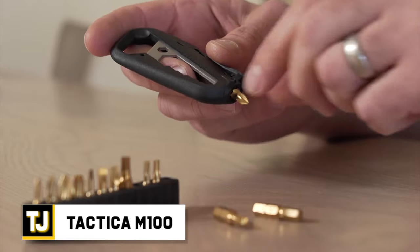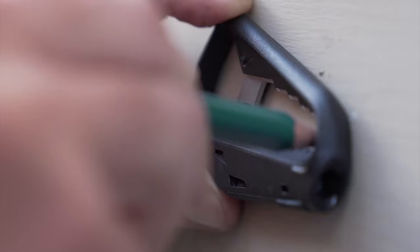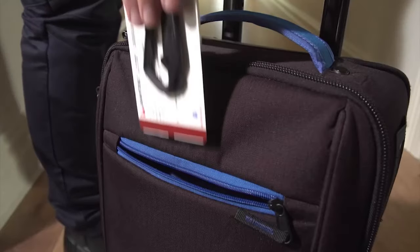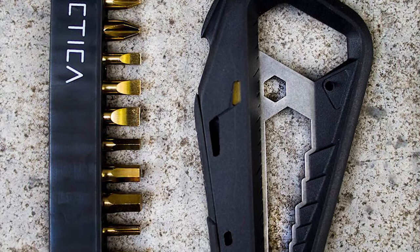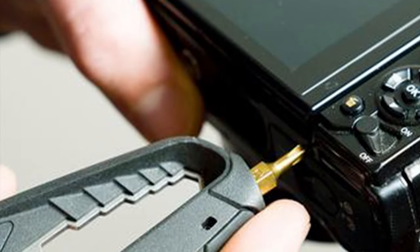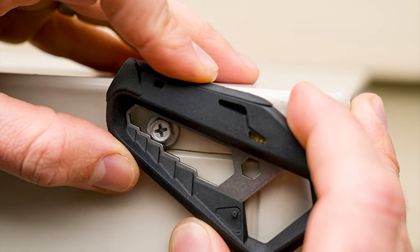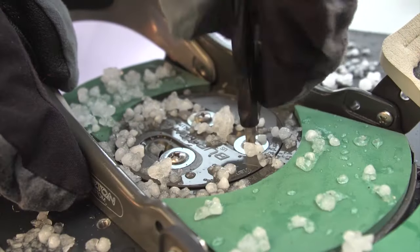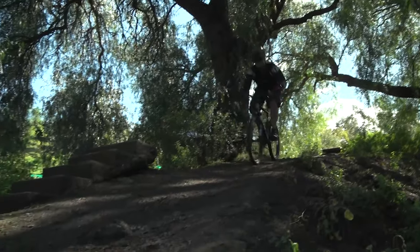Tactica M100. This cool multi-tool is a lot of things in one carabiner-style package and allows you to tackle pretty much any challenge. It has an internal storage compartment that lets you pick and choose what tools you take on a particular trip, with over 18 tools to choose from. It includes metric and imperial wrenches and rulers, a box cutter, bottle opener, and screwdriver, along with both light and heavy-duty sockets.